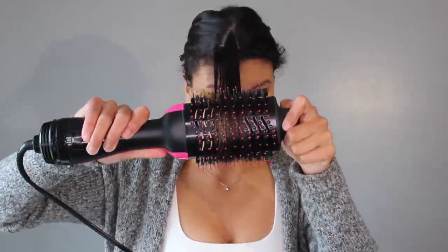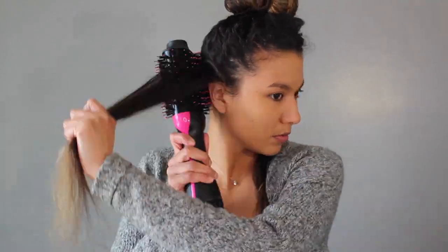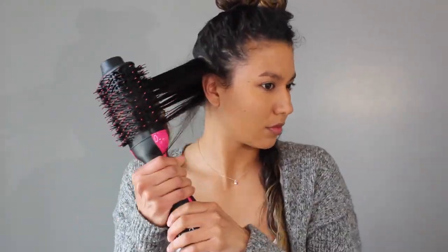I'm going to take this first section of hair right here and use the tool just to see how well it works. Wow, I'm impressed. So now I'm just going to take my hair and section it like I normally would, starting from the back and then working my way up to the front. I'm very impressed so far.